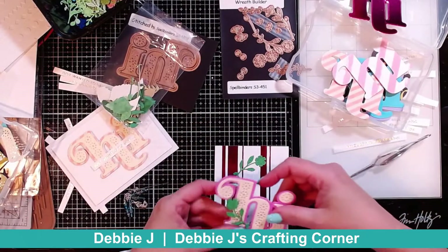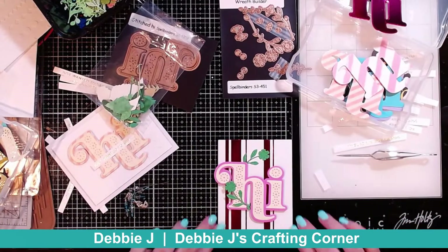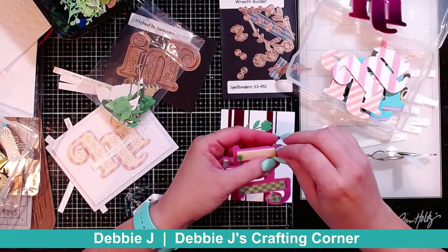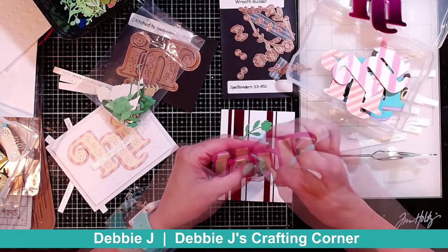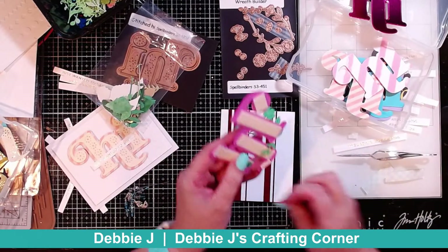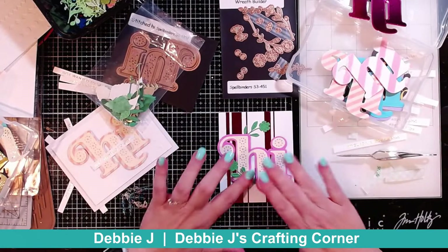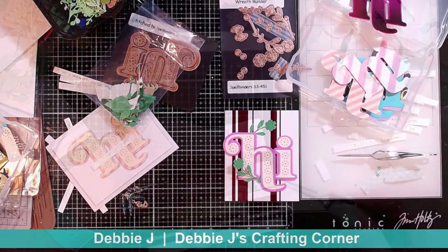I think that's about where I want it — that will look good. It's kind of a half wreath there, and then I can add some flowers and such to it. So I'm going to go ahead and put down my hi because I don't think I want anything else kind of behind it. That looks about straight to me, so that looks good. And I'm going to add a little piece of foam behind that little flower too.